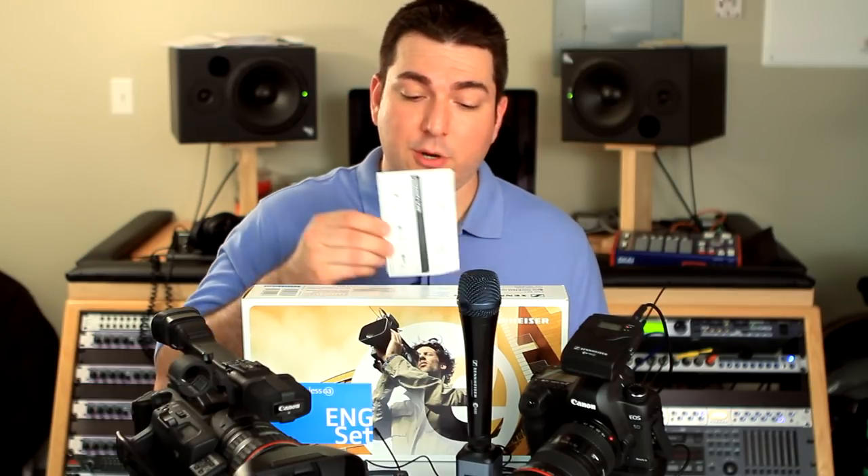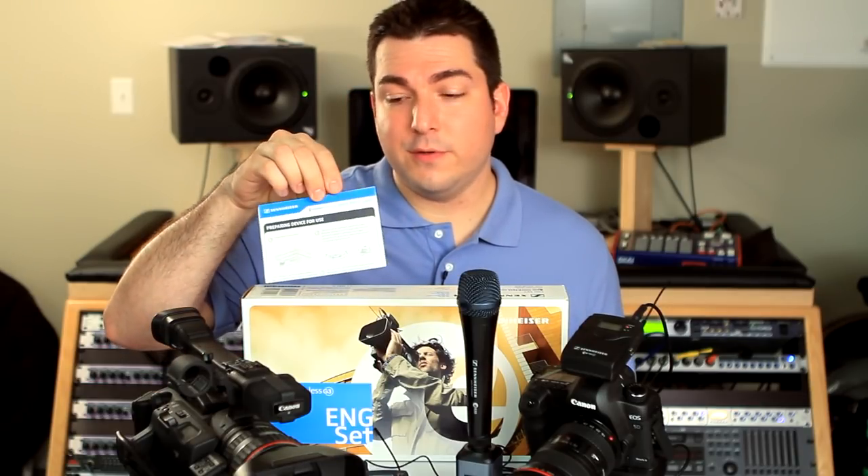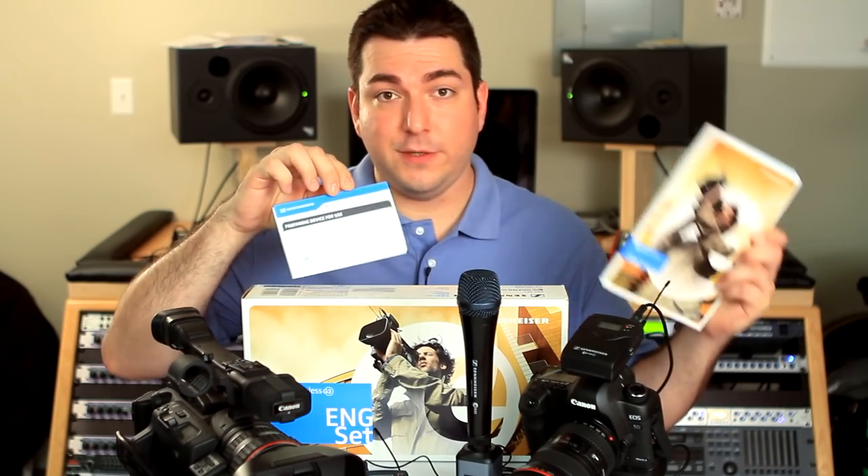Well, that about wraps it up. There are some additional resources to be aware of. The quick start guide included in the box covers a lot of the features we went over today, and for advanced features the instruction manual contains all you need to know. We hope you found this video informative and useful, and you can use some of these tips on your next video shoot.